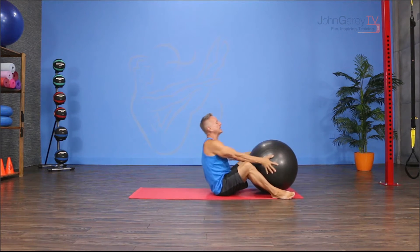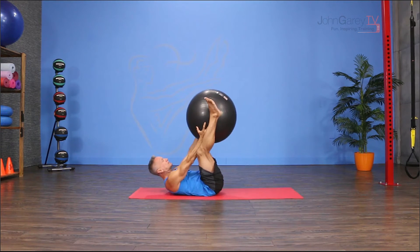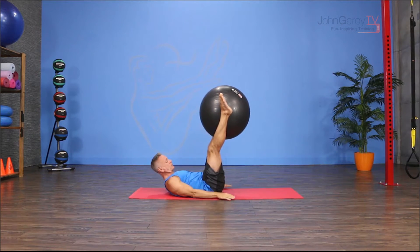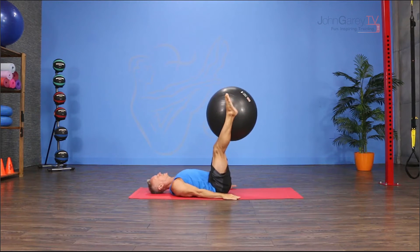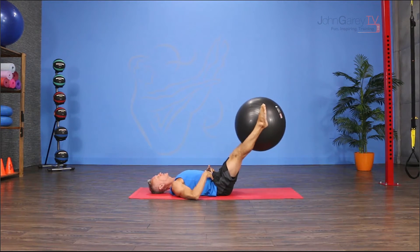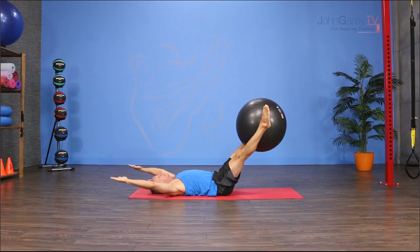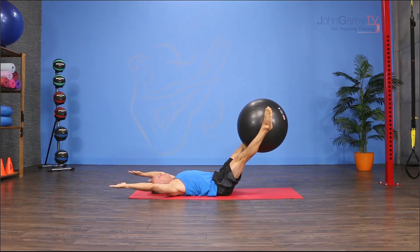I'm going to come down on my back on the mat and I'm going to place the ball between my ankles. Make sure you don't hook your feet around the ball. Keep your toes pointed. From here, I'm going to start with my legs down on the diagonal as low as I can stabilize my pelvis and I'm going to reach my arms up. I want to be in a neutral lumbar and pelvis.